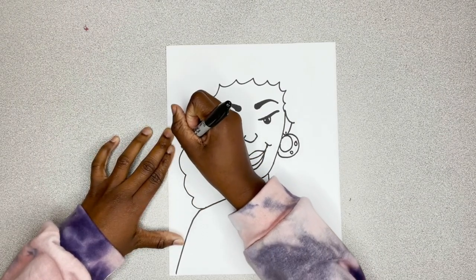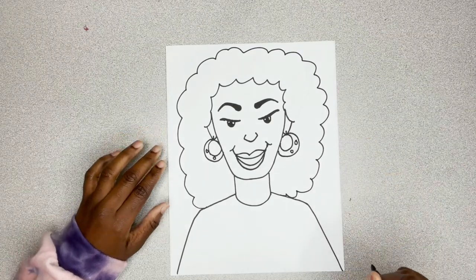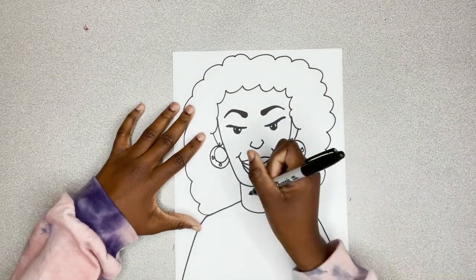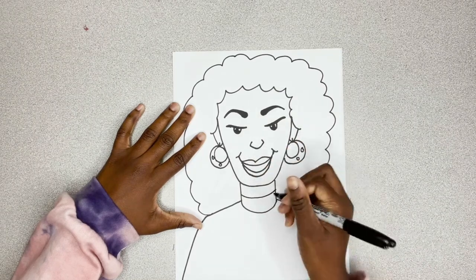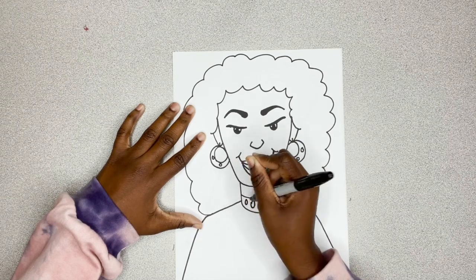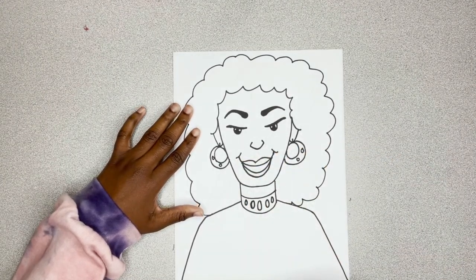Now I'm going to do big curved lines all the way around for her hair. Yes, girl! Looking furious. Now, for her neck, I'm going to curve and I'm going to add those circles similar to what I did with the earrings to make it look like her neck has jewels around it.